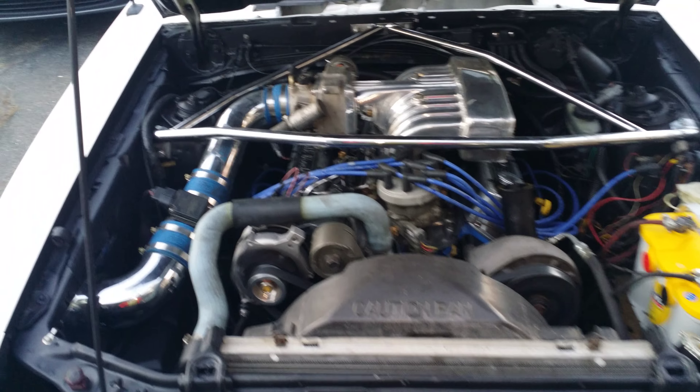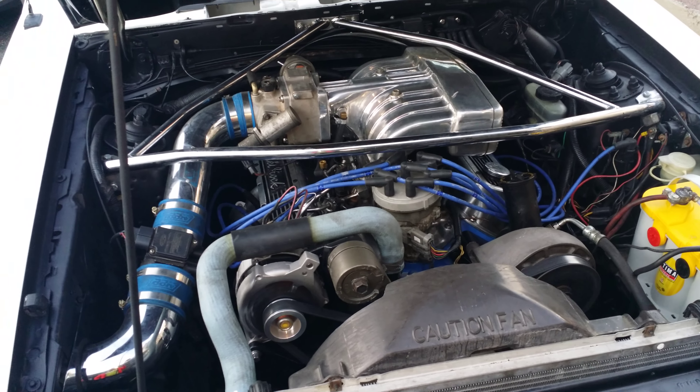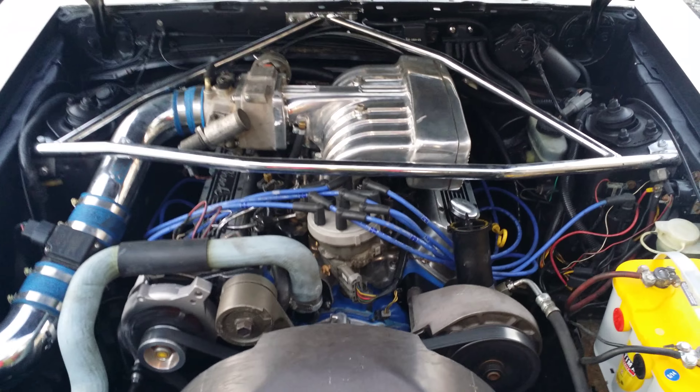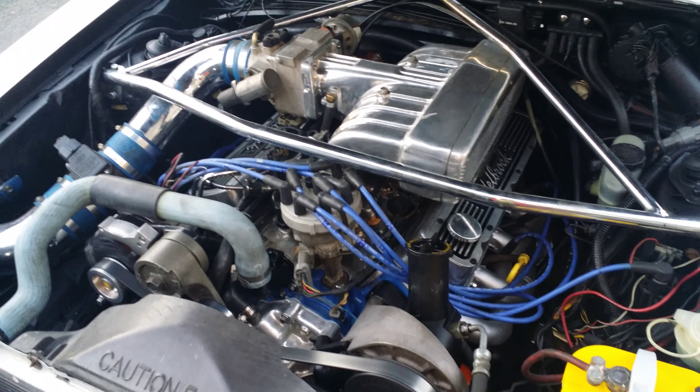I just came back from a spin around the block — sounds pretty good, and it's kind of dirty right now. Fully rebuilt 306 bottom end, all done. Crane Hyper-Lite cam. Top end I'll do in the wintertime when I take it all apart.